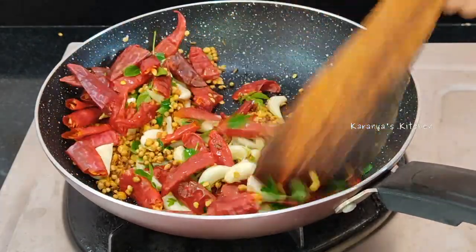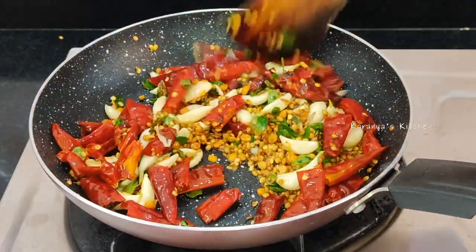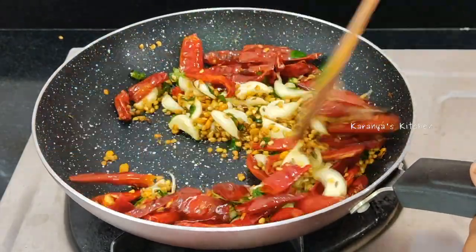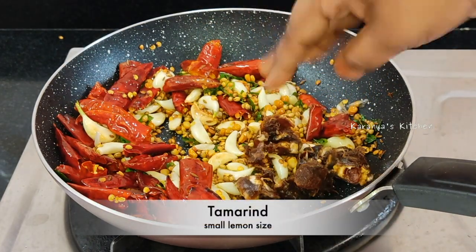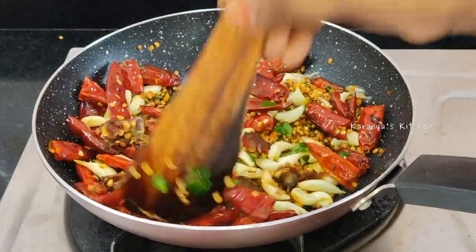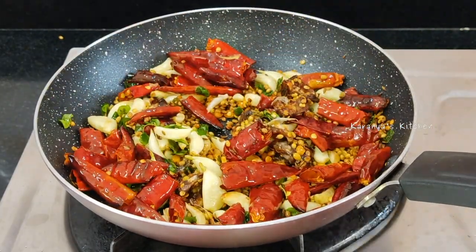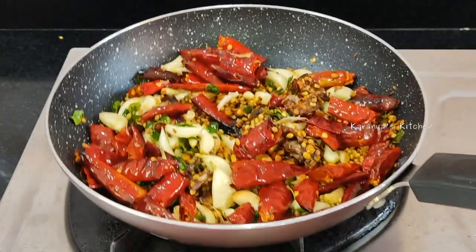Let's fry it in low-to-medium flame, then fry it in high flame, then back to low-to-medium flame.